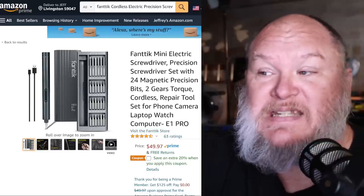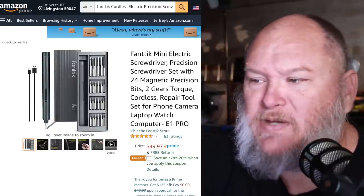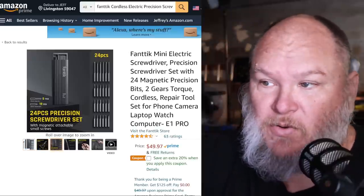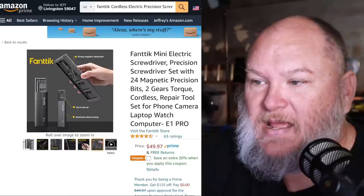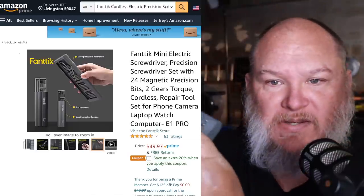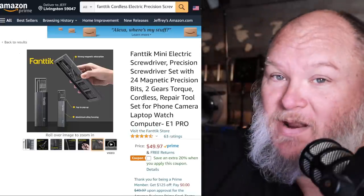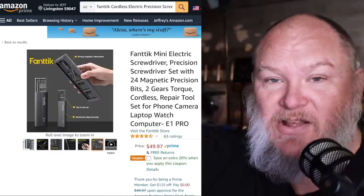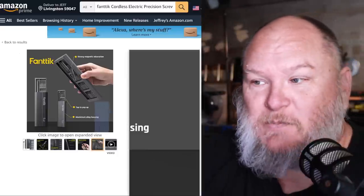It's a Fantek mini electric screwdriver with 24 magnetic precision bits and two gears — a repair tool set for phones, cameras, laptops, watches, computers. Just like the other one, the bits will hold in place. Turn it upside down and shake it and they're not going to fall out. I did drop it on the floor and had to play a 24-bit pickup game — so they'll hold from casual shaking, but if you drop it they will scatter.